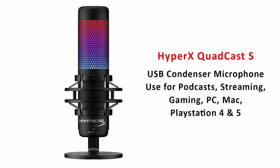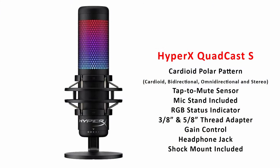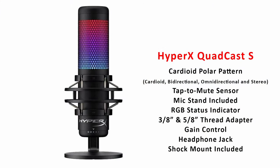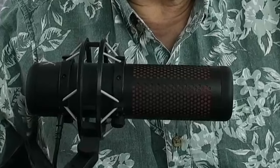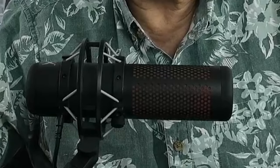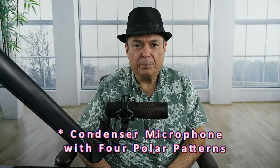Now I'm going to hook up the HyperX QuadCast S microphone so you can get a chance to hear what that sounds like. The only difference between the QuadCast S and the regular QuadCast is that the regular QuadCast was just red — the QuadCast S has an RGB light. When you hook it up, it's changing colors, and you can change the brightness, lower it all the way down so it's off, or just select a certain color. That's pretty much the indicator of whether the microphone is live or not.